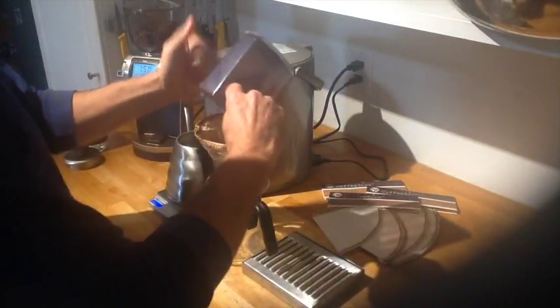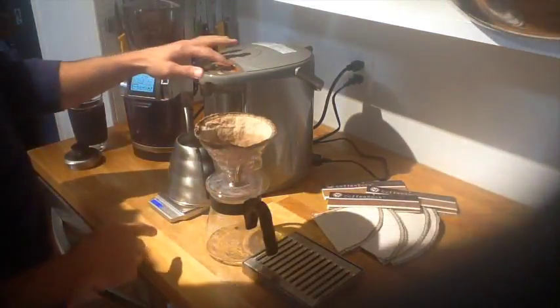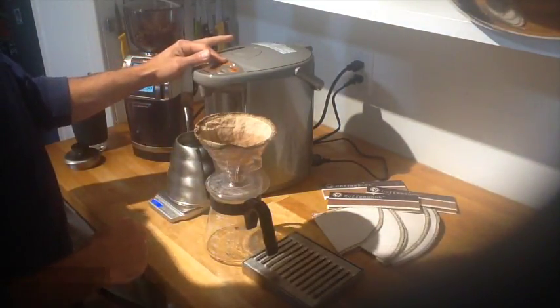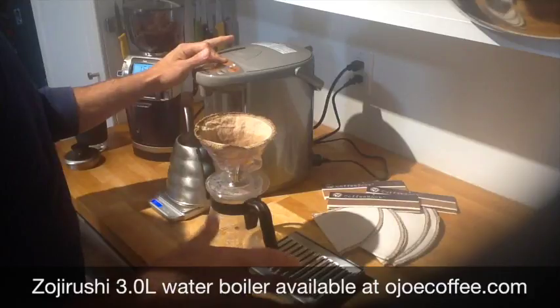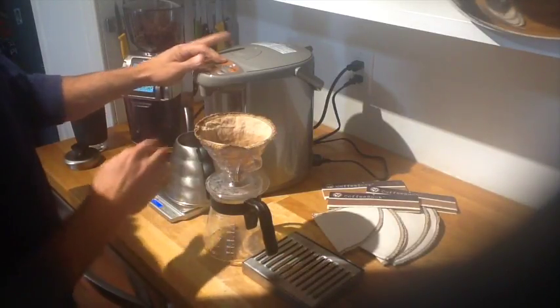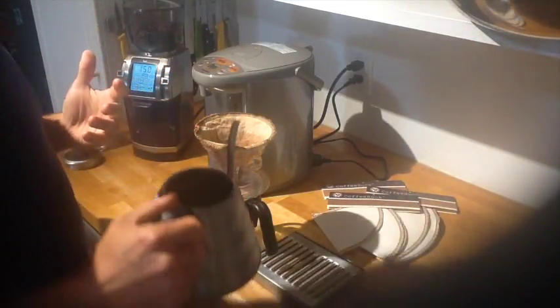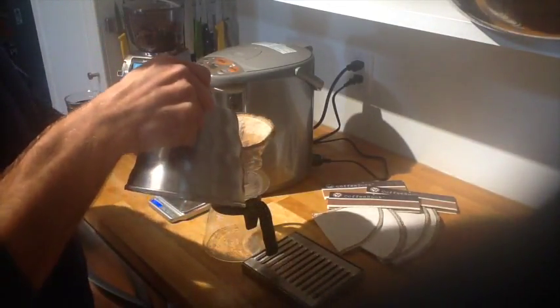I'm going to put that into the cloth filter. And what I'm going to do is take out exactly — I like 200 grams, but usually it's between 240 and 250 grams of water. That basically gets you one beautiful 8-ounce cup of Ojo coffee.